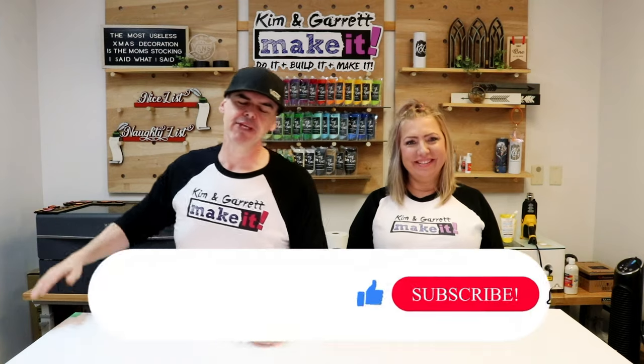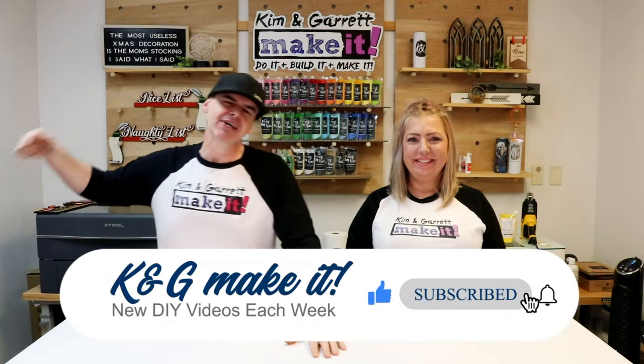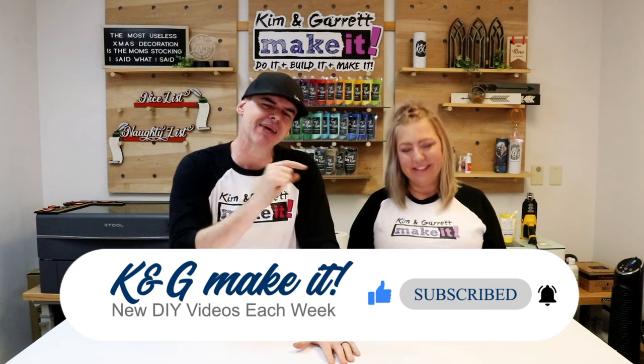What is up? Welcome back. We have new videos each week so be sure to like, subscribe, and tick that bell to be notified of our new videos. Click that button real quick!